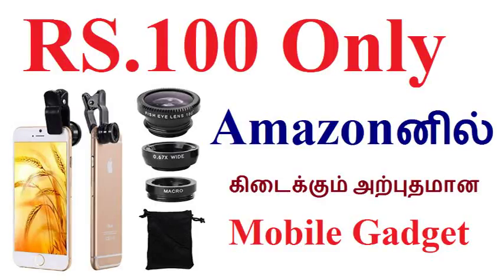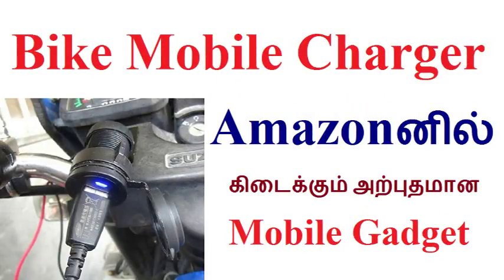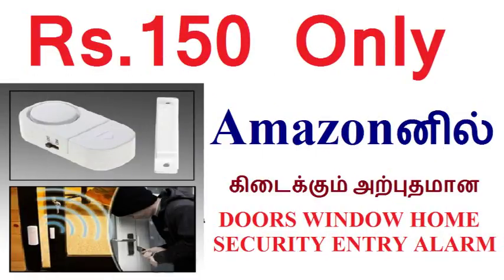Welcome to DINNAVARU THAVOL YouTube channel. In this video, you can display the images in the video. This product is very cheap, but it is very useful.